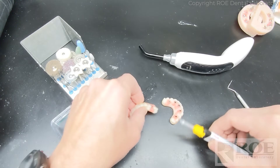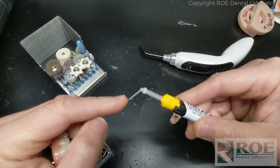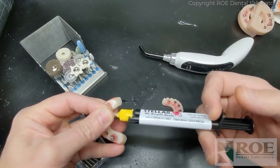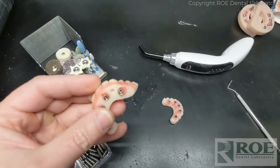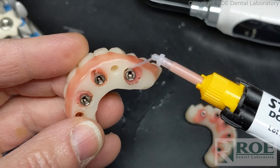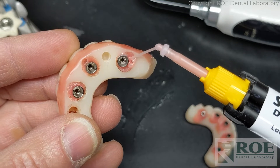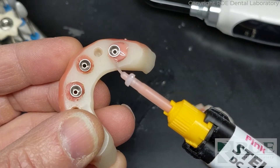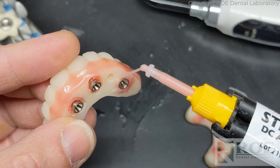The first step is to fill the holes. I like to use this composite or endo tip - it's got a very small micro head and it's easy to get into the gaps. You may need to use your block-out rods if there are any gaps between the temp cylinder and the prosthetic. In this case, I don't believe there were any gaps, so just backfill it. You can see this little void there - it's really easy to get the tip in.